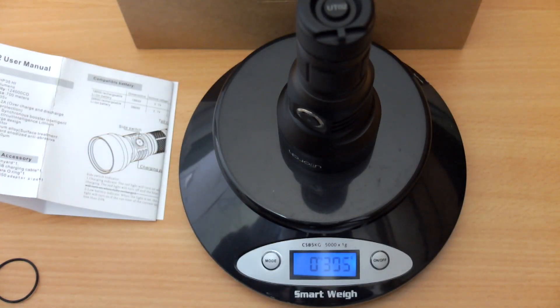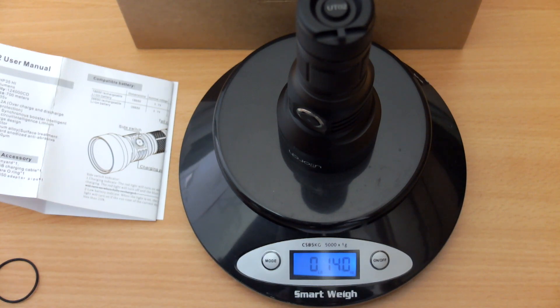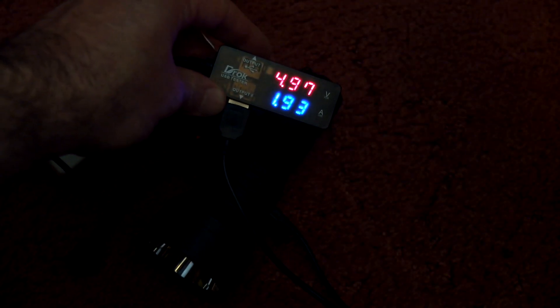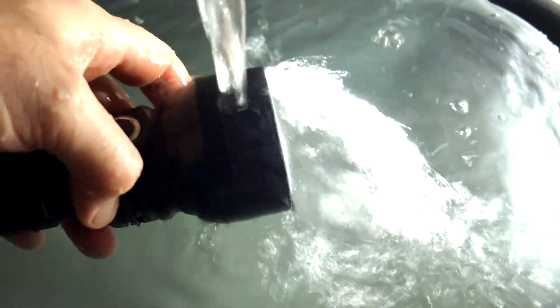With the 26650 cell in we have a weight of just under 400 grams — or 14 ounces in imperial. When the battery level is low, the red LED comes on to let you know it's time to charge, and it will start to step down if you try to increase the power setting. Plugging it in to test charging speed, it's pretty much at 2 amps — a safe charging speed for both cell types and much faster than most torches I've seen with in-torch USB charging. The red light comes on, turning to blue once charging is complete, then it ceases the current. As you'd expect with IPX7, this is fully waterproof and can be operated underwater.